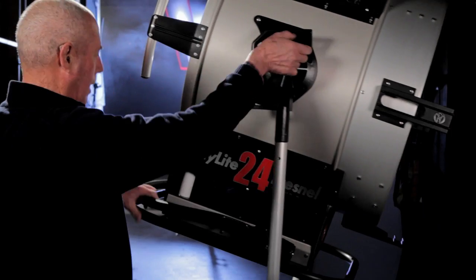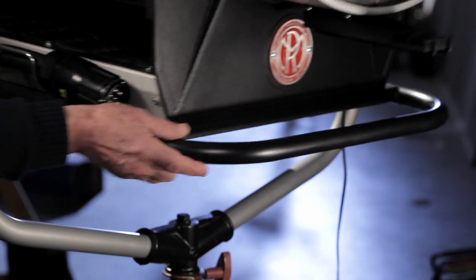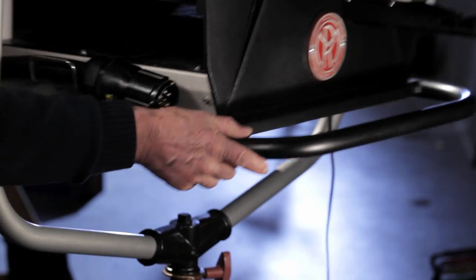You can go ahead and use it for — if you want to tilt it, turn it, whatever you want to do, it's there, it's sturdy.